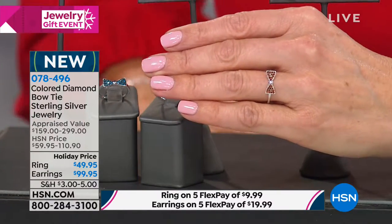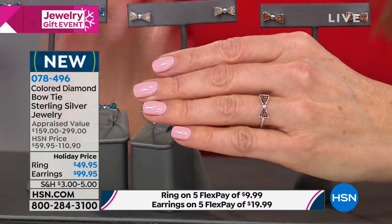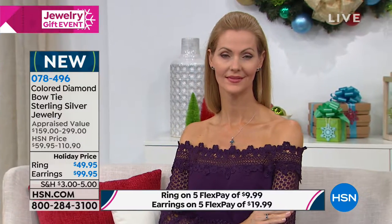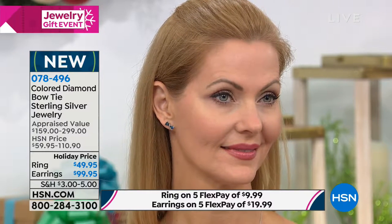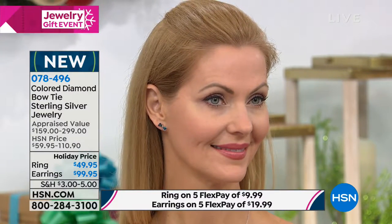Let's talk sizing — we have sizes five through size nine. Each of those rings feature 15 points of diamonds. We also have a pair of matching earrings. They're a half inch in length across with that bow design. A little bit larger carat weight on the earrings because there's two of them — a total of 24 points of diamonds, so about a quarter carat in the earrings, and those are available for $99.95 with a pierced clutch back.